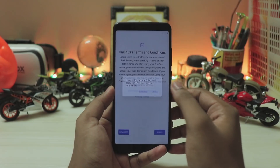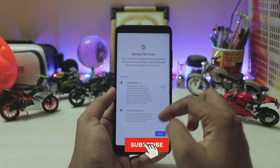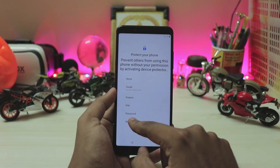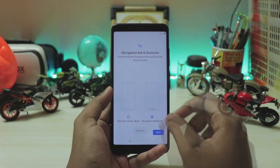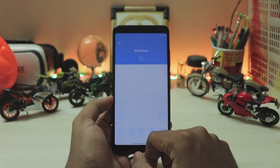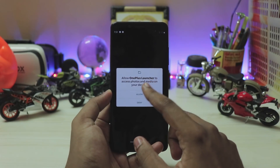Setting up the phone quickly — agree to the terms, skip through the setup screens, turn off optional settings, skip face data, add a fingerprint if you want. Skip the OnePlus Slate screen. The setup has been quite changed and the animations look pretty good. You've finally set up your OnePlus 7 on Android 10.